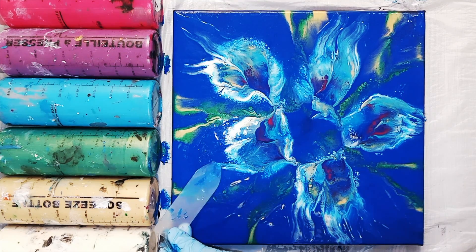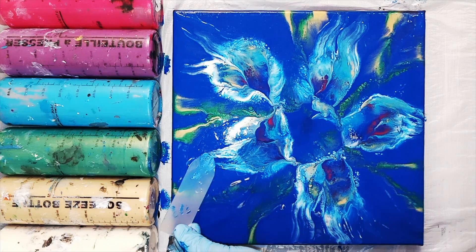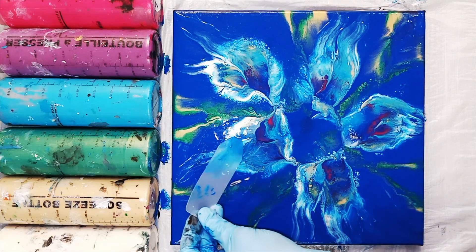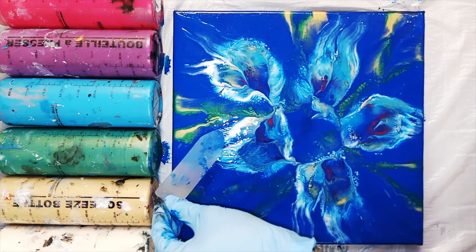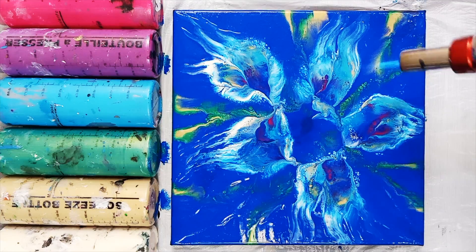Of course there are lots of other options for combining techniques when you do a dip as well. You could add paint to your swipe if you found you wanted some more color, or if you didn't have enough of your leaves or stems picking up in the background you could add some green and add some swipes. You could add some daubs of paint and blow them out. I often combine different techniques while I'm painting and it can end up with some pretty interesting results.